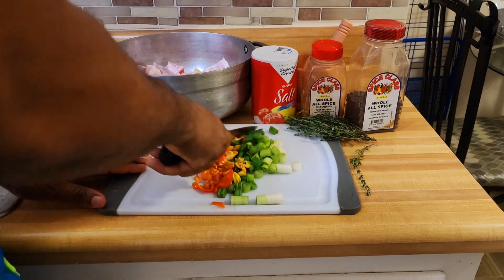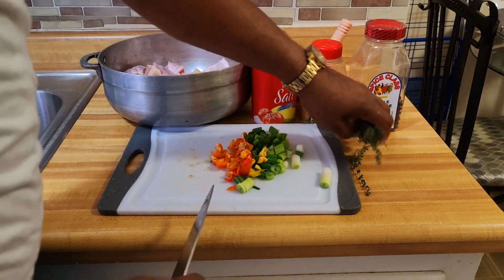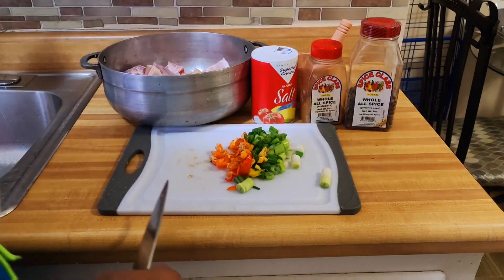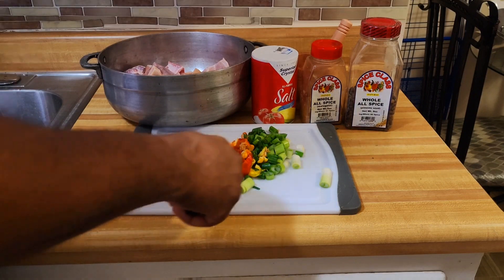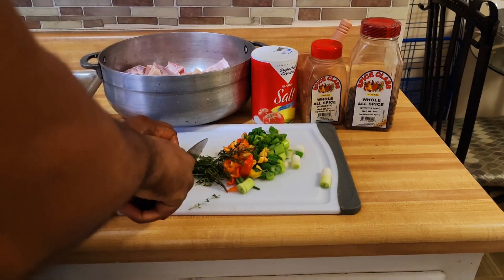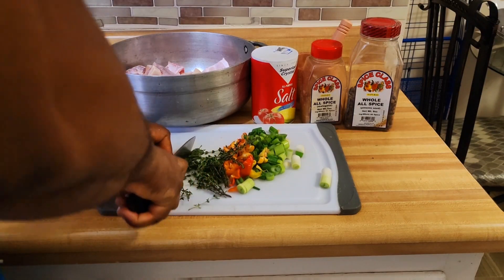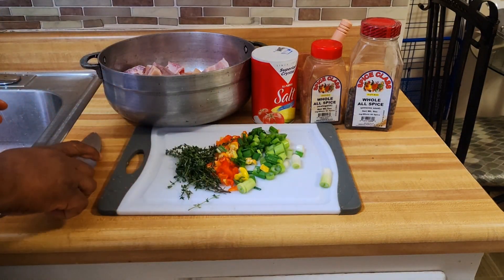When you corn pork it can last for weeks without being spoiled because it is well preserved with the salt. What I'm doing now is something I learned as a kid growing up. Right here I have some thyme — I'm gonna cut up my thyme. And guys, this scotch bonnet pepper is extremely hot, so I'm going to get a glove so I can rub it in properly.